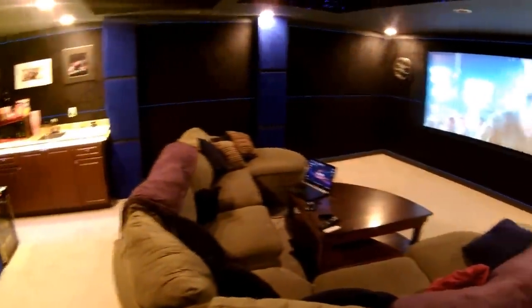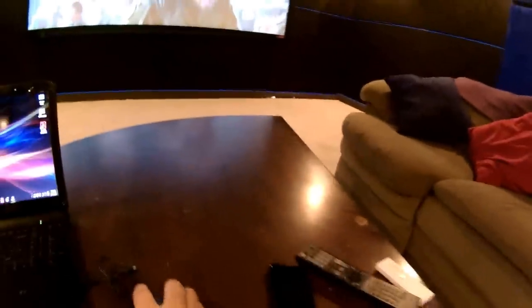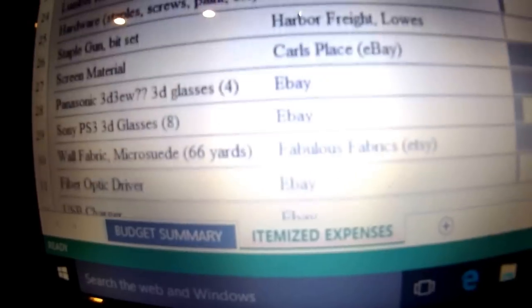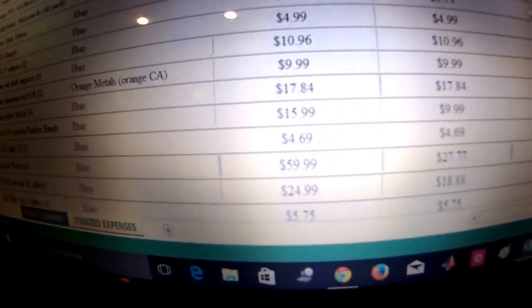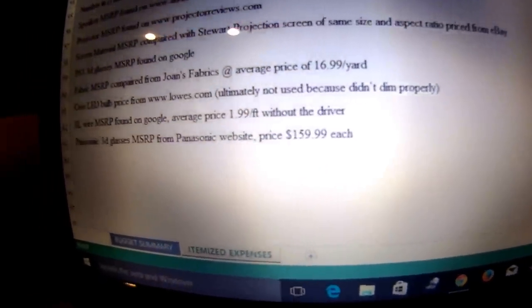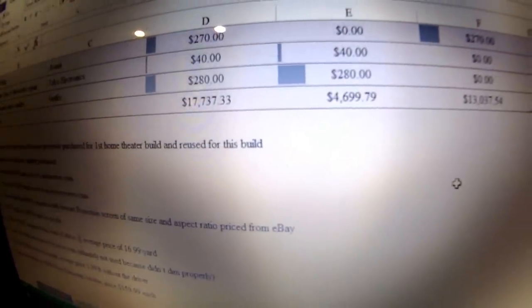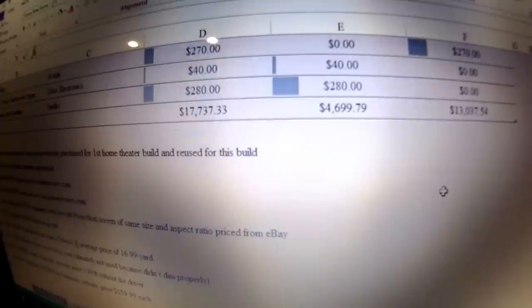As I stated in a previous video, I would post and tell you guys how much it costs to do this. I've got a spreadsheet of everything that we did, everything that we purchased, where we got it from, how much it cost, and the ultimate price of everything. Sorry for the fisheye view, but there you go — middle column, total cost of the build: $4,699.79.